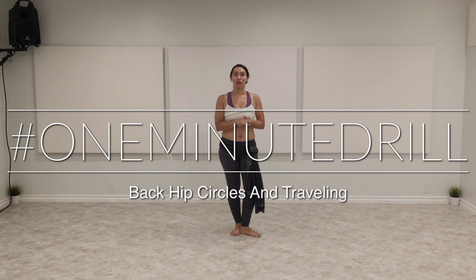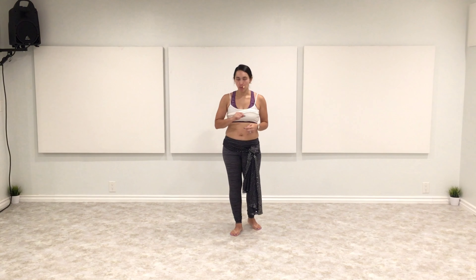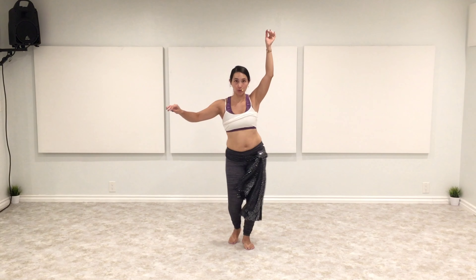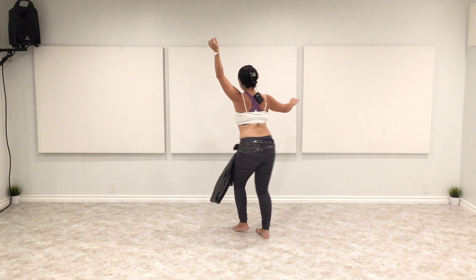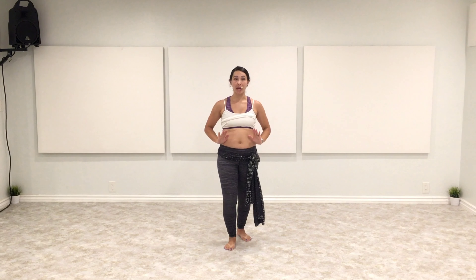Today we're going to be working with a traveling hip circle, but instead of the accent coming forward, we're going to be going back with it. So typically when we walk with a hip circle and travel, we go 1, 2, 3, 4, 5, 6, 7, 8. What we want to do with this one is actually accent back — 1, 2, 3, 4, 5, 6, 7, 8. So instead of pushing our weight forward on the downbeat, we're going to be bringing it back.